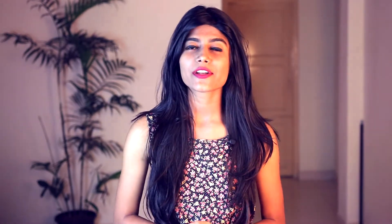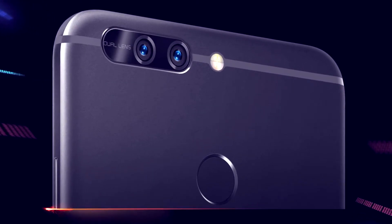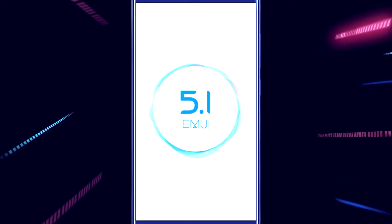Coming back to the camera, there is a 12MP dual camera which comes with separate sensors for color and black and white, making pictures more clear and color accurate. The Honor 8 Pro ships with Android Nougat 7.0 out of the box with Huawei's own highly customized interface. The box it ships with also doubles up as a VR Cardboard, letting you get a taste of virtual reality right on this phone.